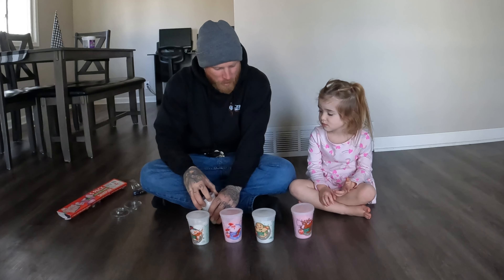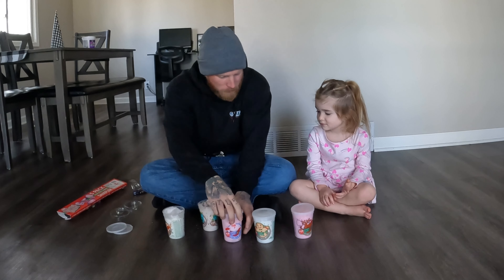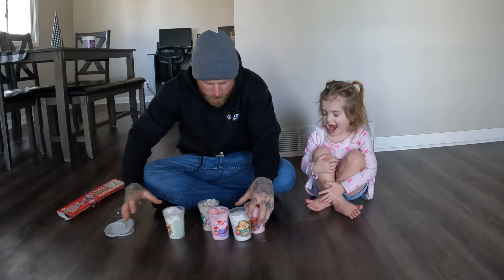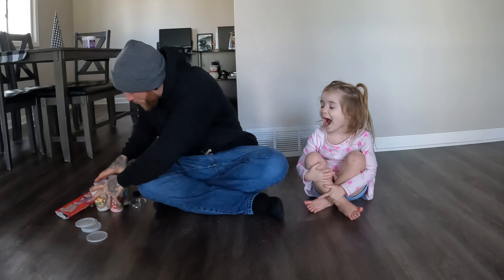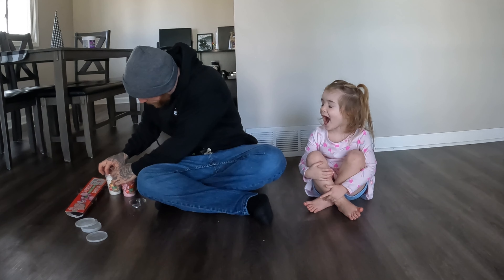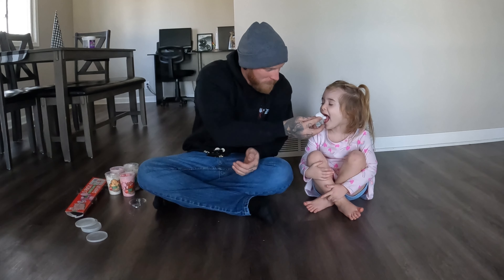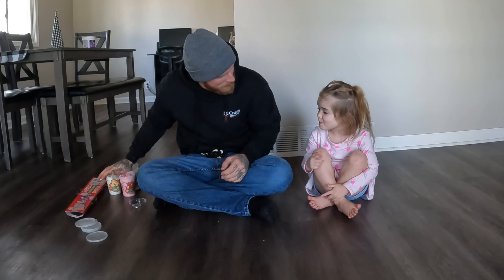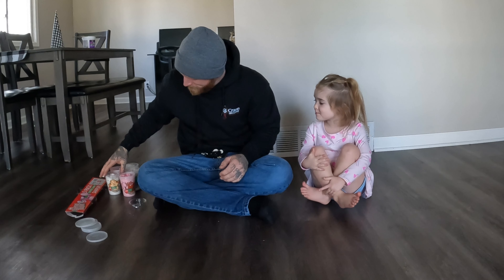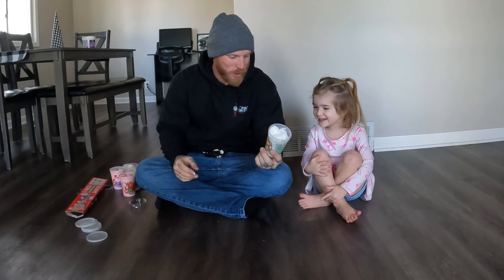Okay, I'm going to turn around and pick you a flavor and you're going to try to guess it. Can we do that? You're going to close your eyes real tight. Ready? Which one is it? Hot cocoa? Oh, you can see it, dang it. Sugar cookie!